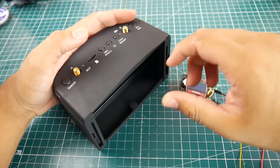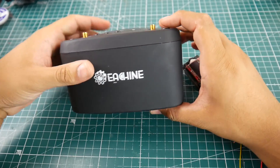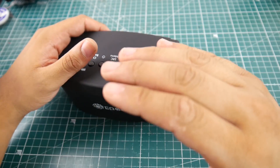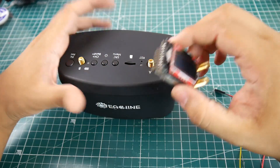Hi guys and welcome back to the channel. Today we're going to be doing the EV800D mod video. What we're going to do with this mod is going to be slightly different than the previous one. With the EV800, what we did was we killed the internal receiver to have the Fatshark module work.